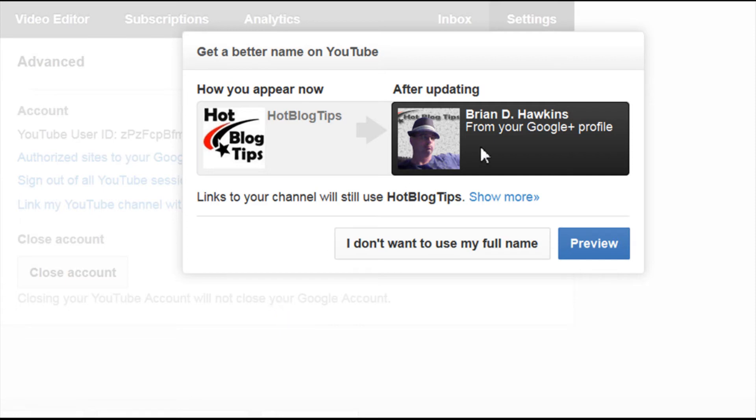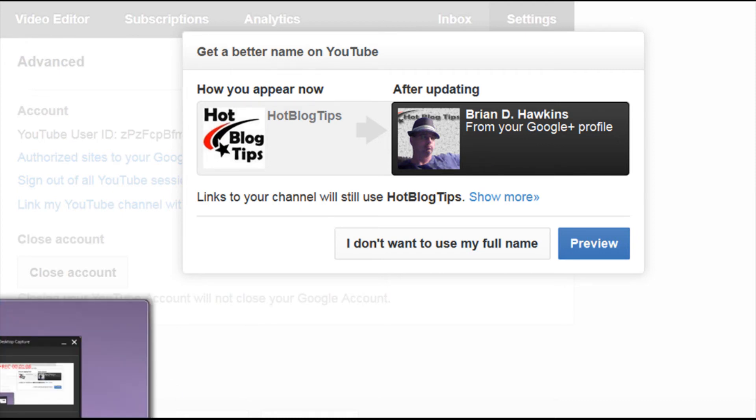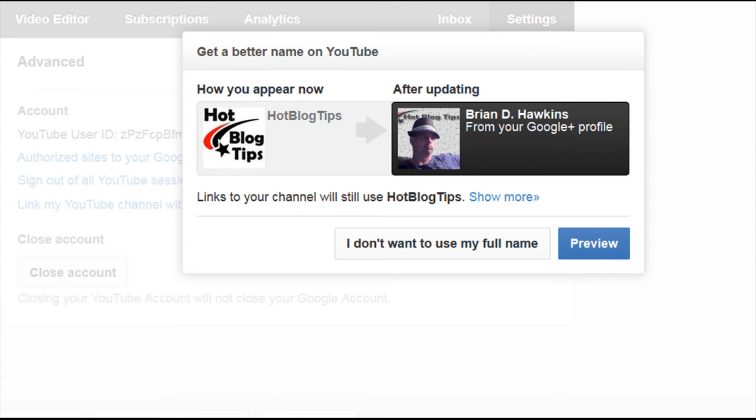You'll click this and then you'll be ready to go. It will automatically hook up your two accounts together and you'll be good to go.